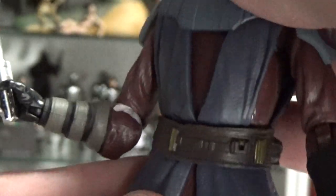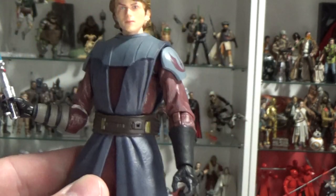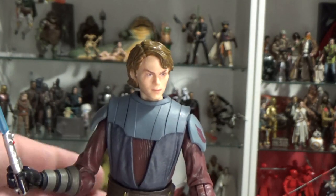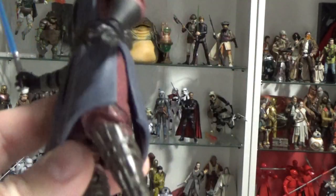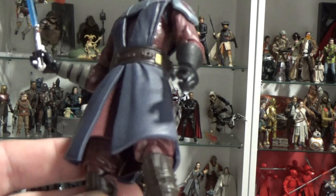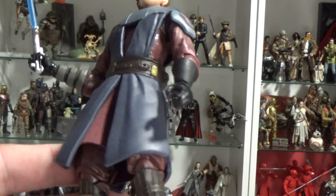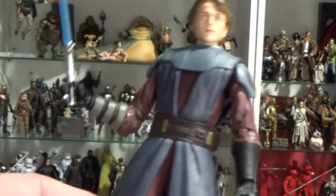I haven't actually watched anyone's reviews because I really wanted to wait until I got this thing in my hand myself — I was just so pumped about these figures. So I sort of intentionally didn't go and watch anyone's reviews, but now that I have it in hand I'm going to go back and get everyone else's thoughts on it. He's using the same legs as the Revenge of the Sith and Attack of the Clones Anakin — he's got the same boots, I'm pretty sure anyway. But they look good. I just really like the color scheme on this one. It looks fantastic.